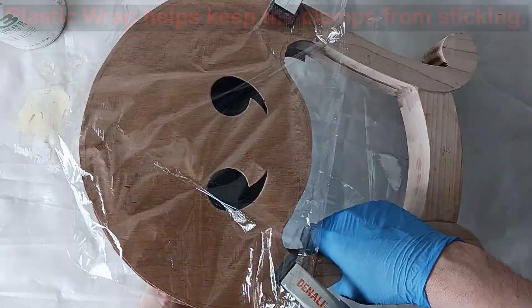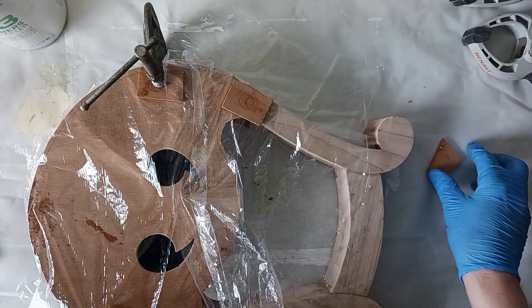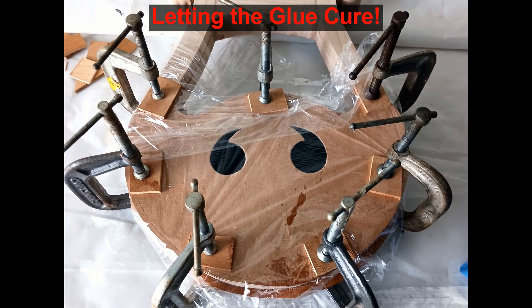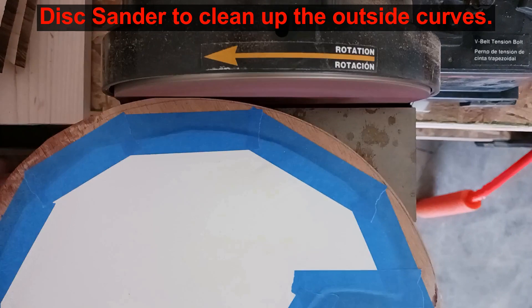Right now it's looking awesome. Look how dark those eyes are. I tape on a thin piece of poster board to protect the faces of the harp for the next steps. Using the disc sander and the spindle sander, the excess plywood is now ground off the frame. This greatly cleans up the edges of the harp.